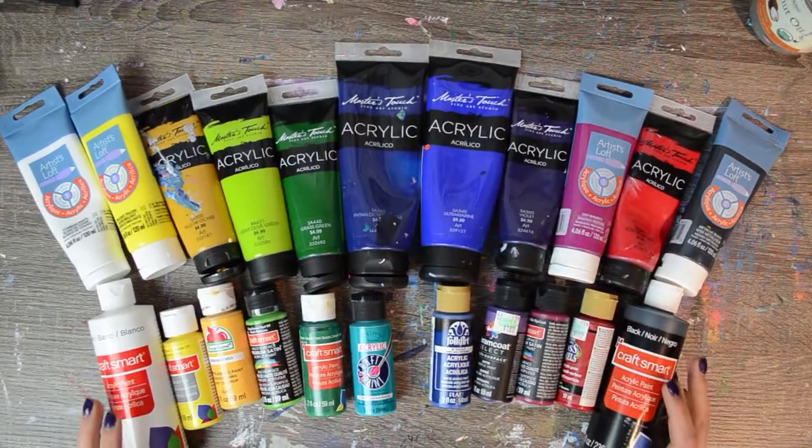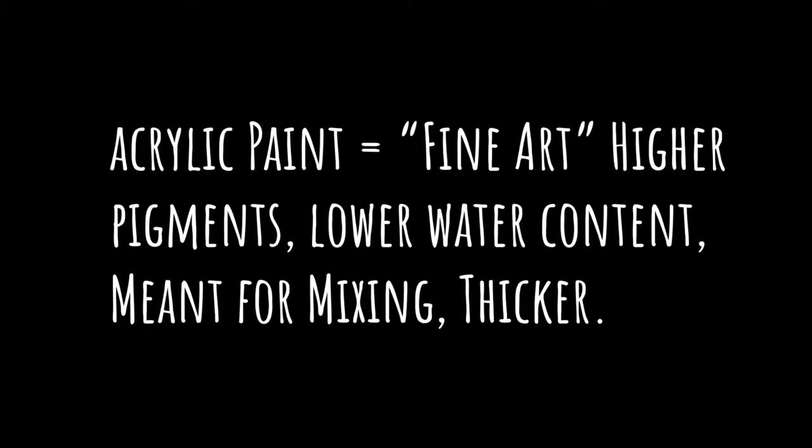Craft paints on the other hand have a higher water content so they're more watery. They have lower pigment so you're going to need more paint to get to a true opacity if you're trying to cover an area. One of the biggest differences is that since they're meant to be used for one-off projects, they come in a wide range of pre-mixed colors so you don't have to do the mixing.